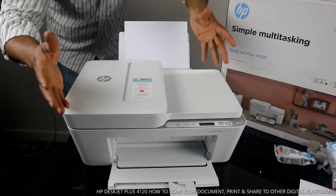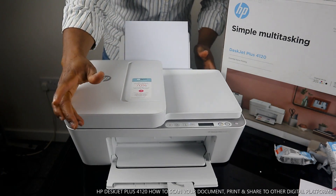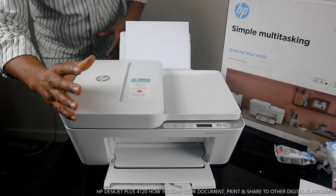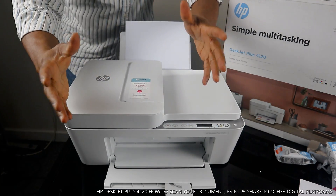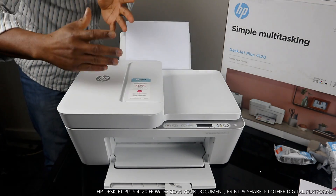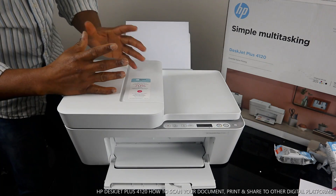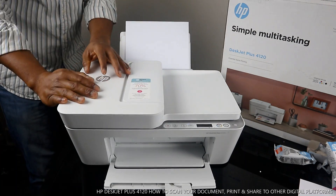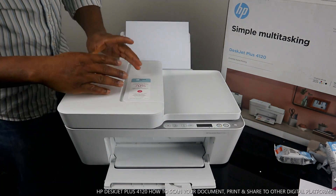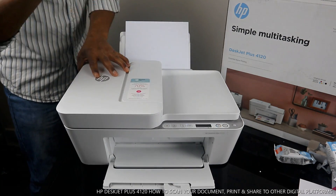Hey guys, greetings! Welcome to Be Now TV. If you are new to this channel, please consider subscribing. Thank you very much for stopping by. I want to show you what we got here — the HP DeskJet Plus 4120, or the 4100 series. This printer is nice gear, dope technology.